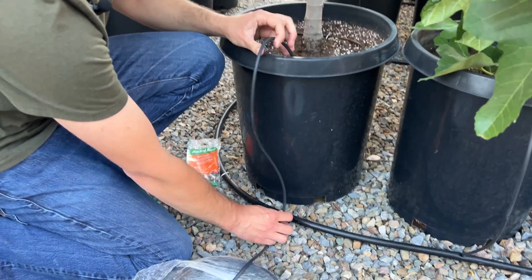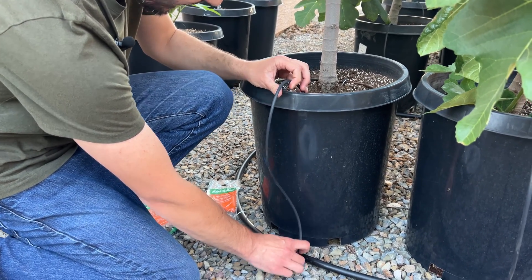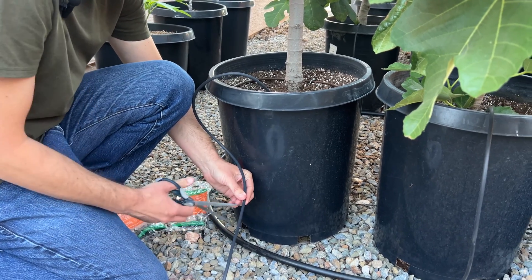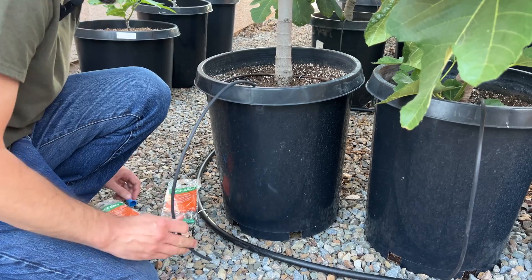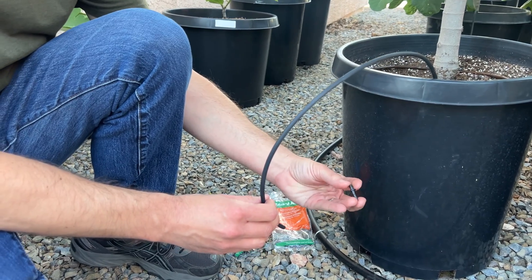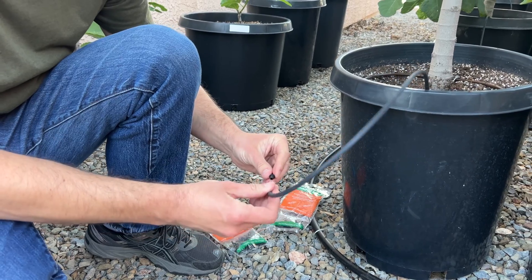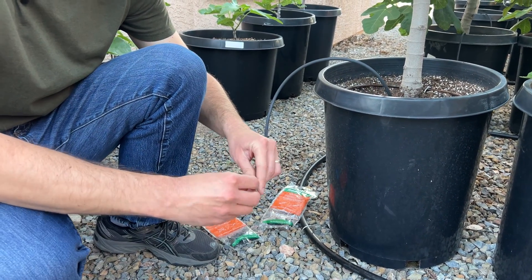Now I need to cut this line to size. I'm not going to be super scientific about it — I'll just eyeball it to figure out how much I need and cut it to the right size. From there I'll take one of these barbed couplings — I have a 30-pack of them — and attach the barbed coupling at the end of this line.